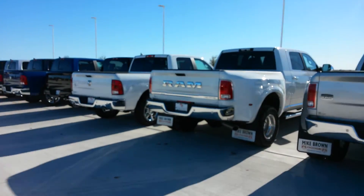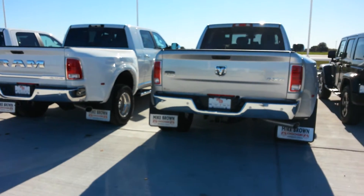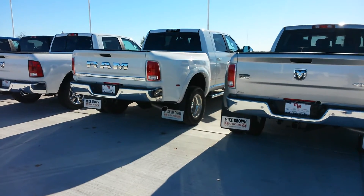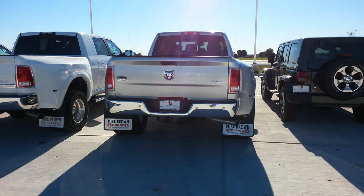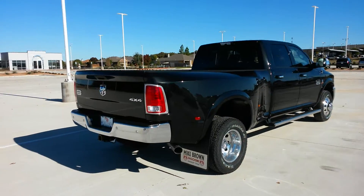Before I show you the back — right there is the back end of a Limited, and there's a Longhorn beside it. It's got a white one with the big lettering and the Ram logo. There's a silver Longhorn. Let's get back to this truck.